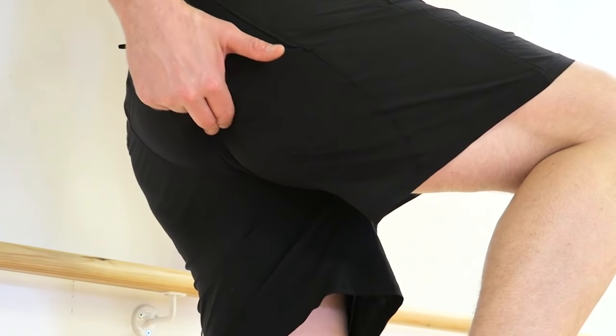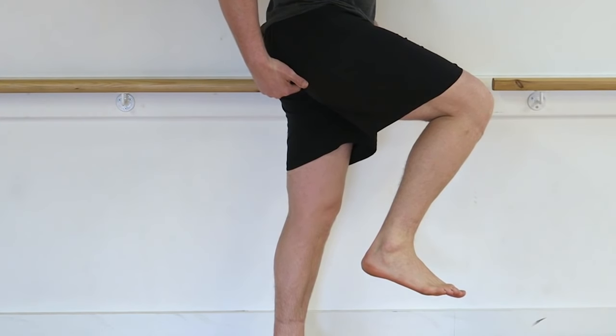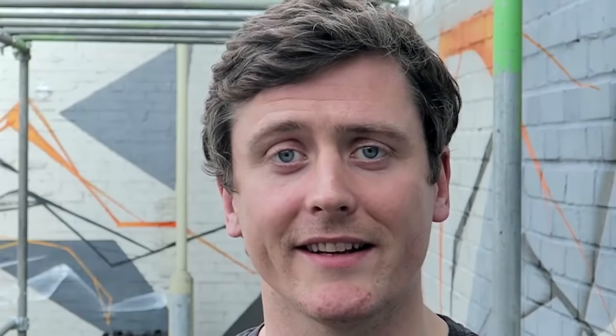First we need to understand the nature of the injury itself. The clue's in the title here. High up at the top end of the hamstring muscles, we find their common origin, where their tendon inserts into the ischial tuberosity of the pelvis — that's the bony part towards the bottom of your butt cheek. Being a tendinopathy, we know that it's this conjoined tendon that's currently in disrepair.